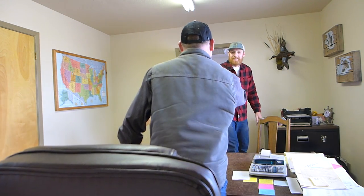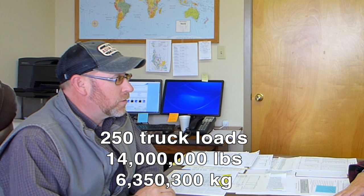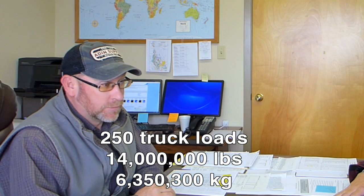Hey Matt, thanks for agreeing to give us a tour of the facility. For the viewers here, what's the maximum capacity of rice that can be stored here? Maximum capacity of Red Top Rice Dryers is 260 million pounds of rice. Wow, 260 million pounds. And what's the daily capacity which you guys can receive? On a max delivery day, 250 truckloads — that's just under 14 million pounds of rice received at this facility. Wow. All right, let's go take a tour.